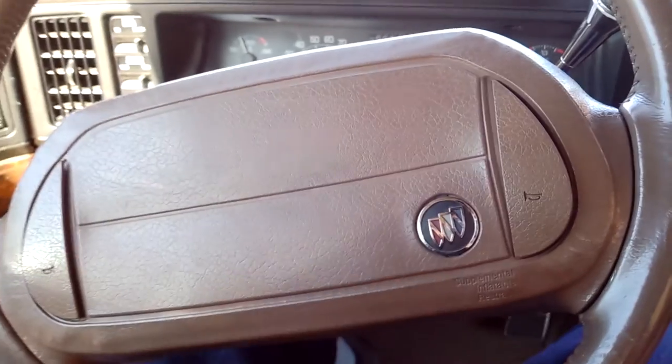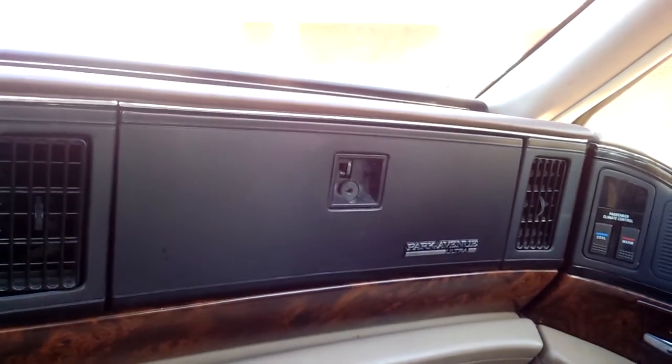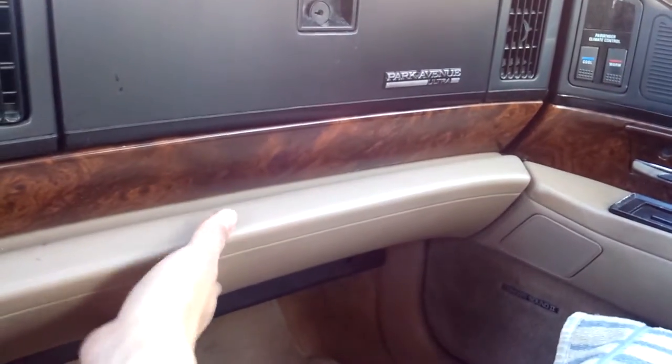I think it's the first year Buick got an airbag in this car because it says supplemental restraint. Basically in GM's terms, it means a supplemental restraint system. So we only have the driver-side airbag. This doesn't have a passenger airbag — that's just the glove box there. I think maybe in later models they just relocated the glove box and used that area for the airbag, just like my truck.